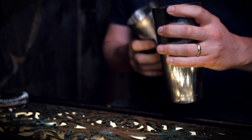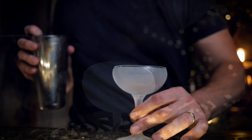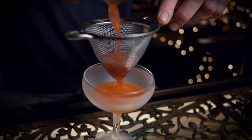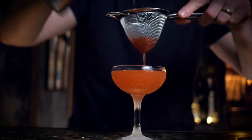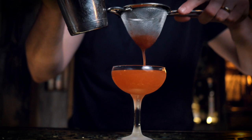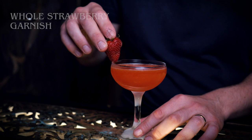Looking good. I'll just grab a coupe out of the freezer. It might be an idea to double strain this one as we've got all those little bits of strawberry in there — unless you like the little bits of strawberry, in which case don't bother. It's a beautiful colour. We'll just finish that off with a strawberry on the rim, and that is a Strawberry Bee.